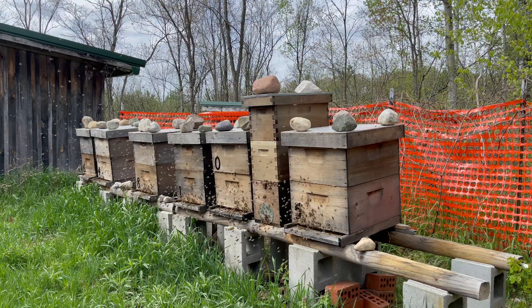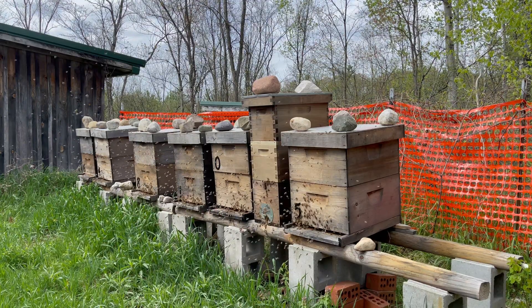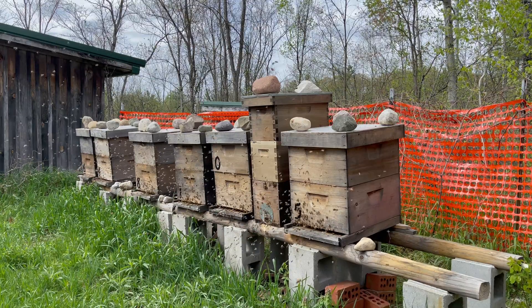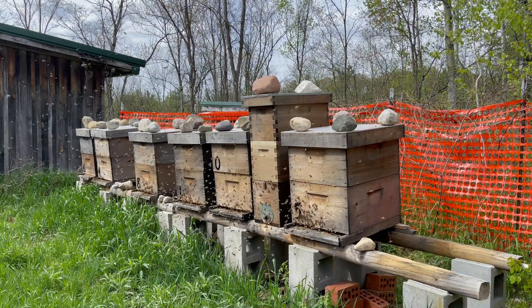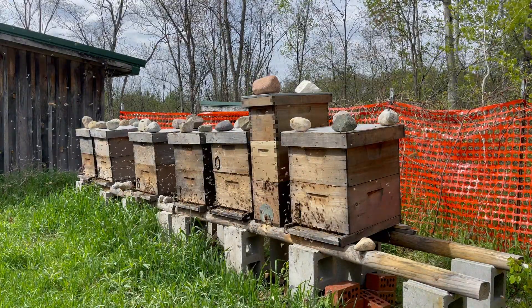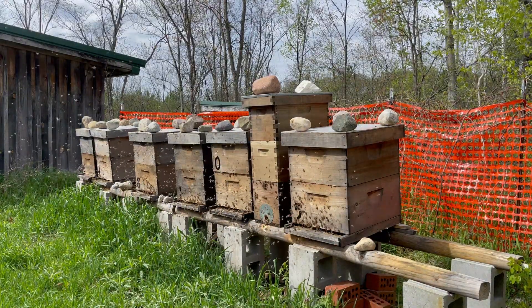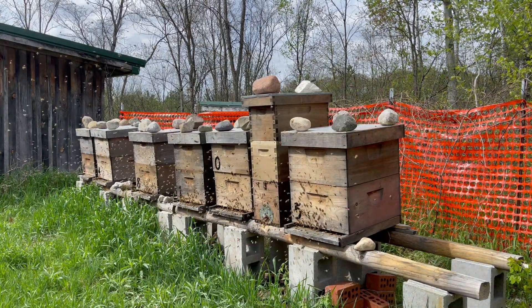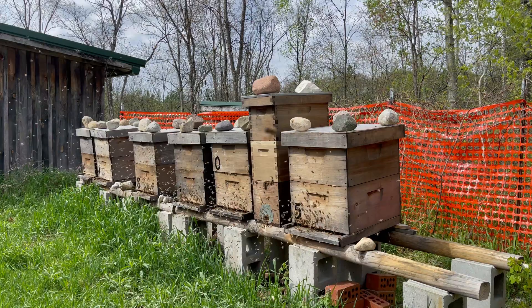The female mite does not just lay one offspring — I want to say it's like five females and one male per cycle. It's actually pretty fascinating, but she's laying at a rapid rate and those females are reproducing and coming out to lay again. So that's my two cents on it. We're going to get into treating some colonies here with the LowRob V original vaporizer, the plug-in unit. Love it.